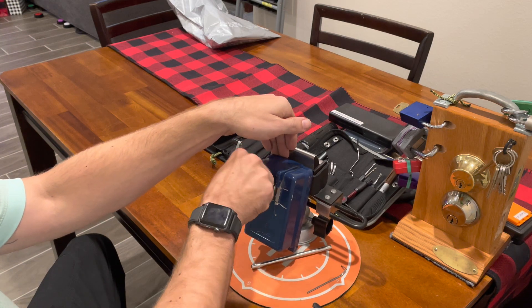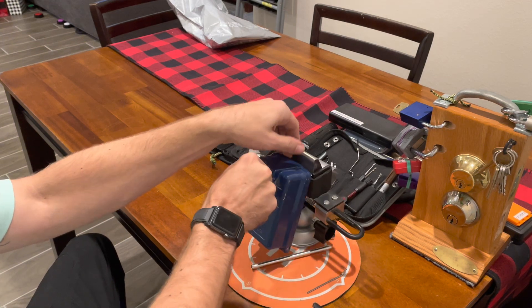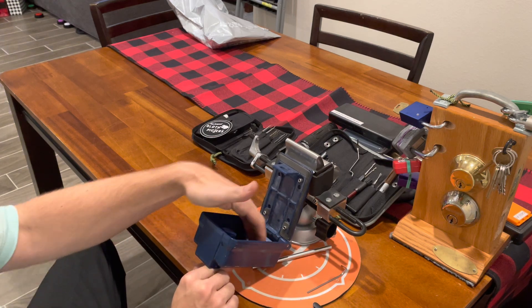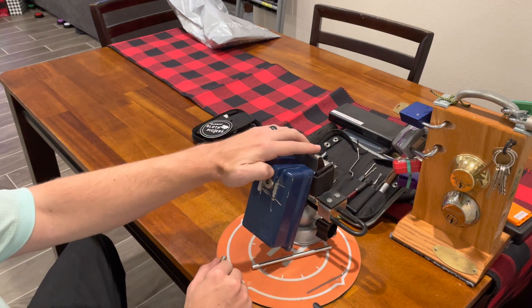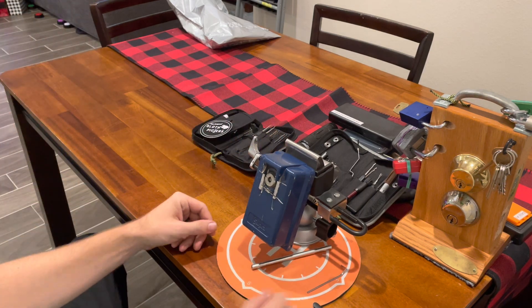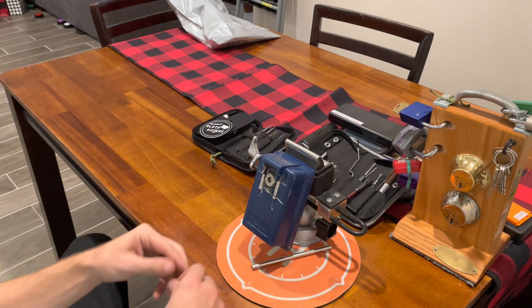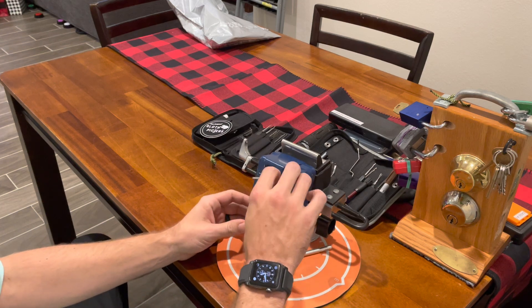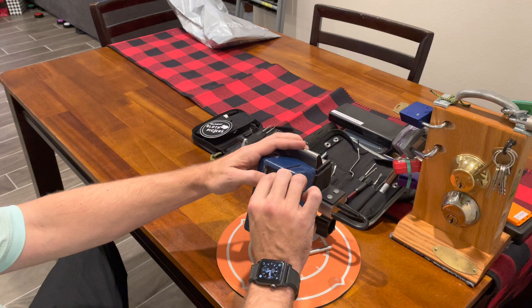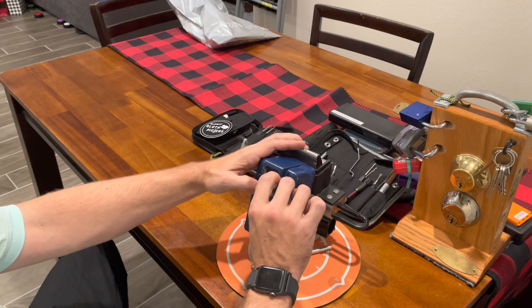Stick it in here — there we go, opened it up. It's got enough room to put some keys. Put the key over there. First thing we're going to do is we're going to pick it. Second thing we're going to do is I'm going to show you a bypass that doesn't require pretty much anything.